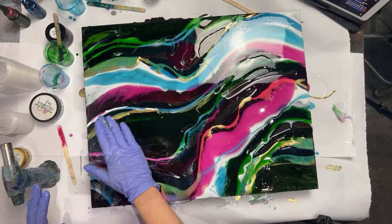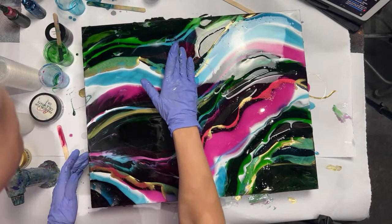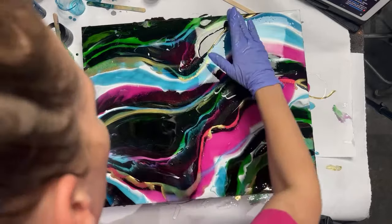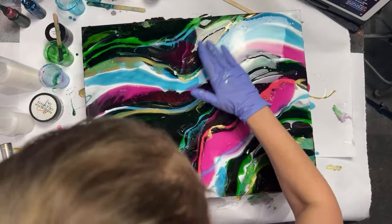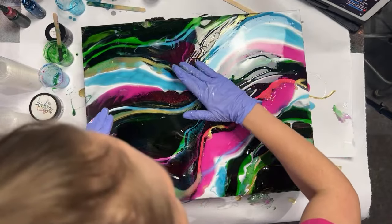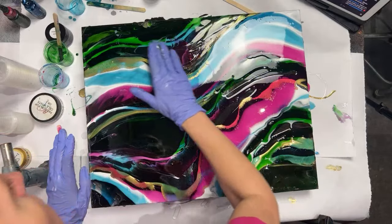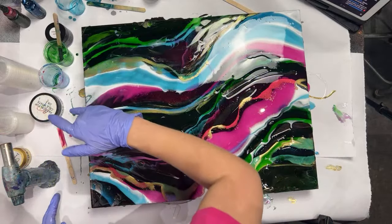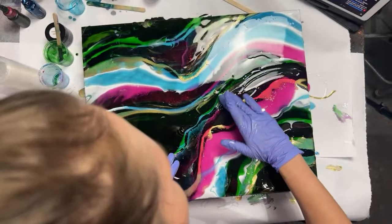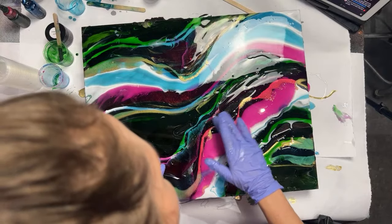Now comes the fun part where you just make sure you have no open resin left, no raw spots. Right here it's straight to the board, and we don't want that, so I'm just going to push the resin to fill in those areas. I'm not putting that much pressure down — just skimming the top of it because I don't want to pick up any of the color that I underpainted with. Right now we're just filling in the voids.